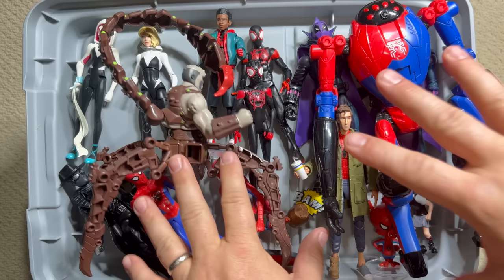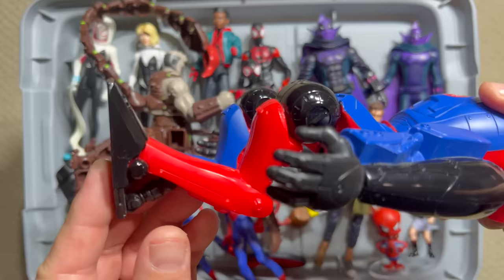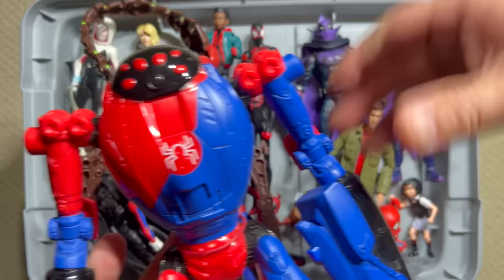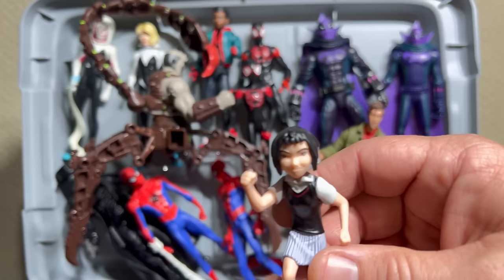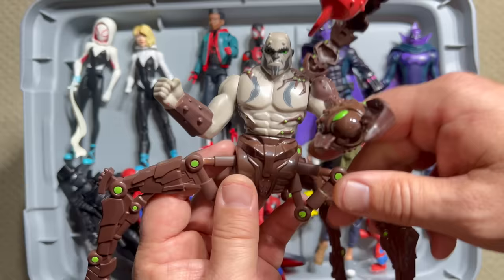Let's start with the figures Hasbro made from Into the Spider-Verse, beginning with the basic kids lines. They contained characters we didn't get anywhere else, like the giant spider robot — almost 10 inches tall — which is pretty cool. It came with the driver, Penny Parker, and this is arguably the weakest sculpted figure in the entire line because it looks absolutely nothing like the character. A cool addition in the kids line was the only version we've gotten so far of Scorpion — a pretty sweet mechanical Scorpion with an awesome articulated tail and that animated look.